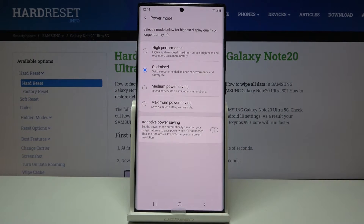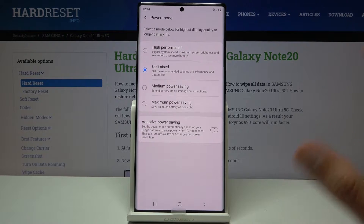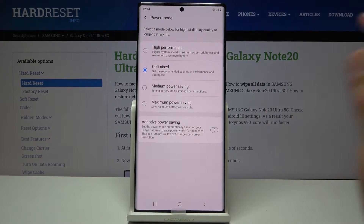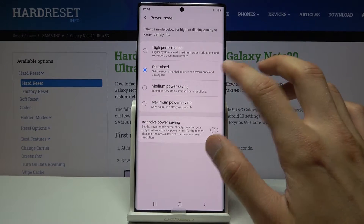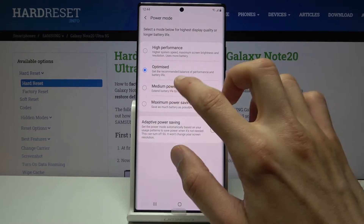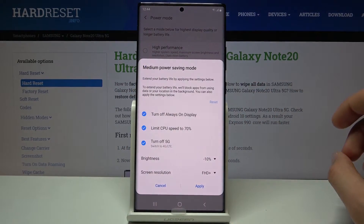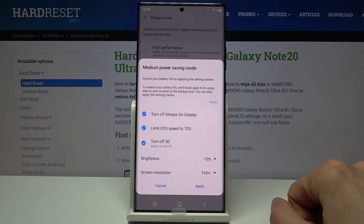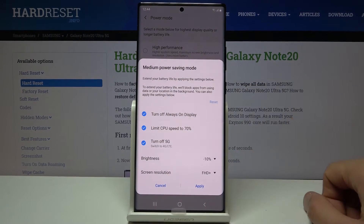This will take us to the options where we have a couple of different power saving modes. We have 'High Performance' which is completely opposite, so disregard that. Then we have 'Optimized' which is the default state, and we have 'Medium Power Saving.' Once you tap on it, it gives you options for what you can actually toggle on or off.